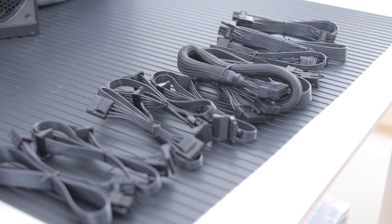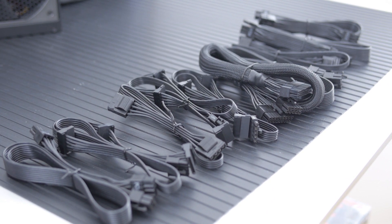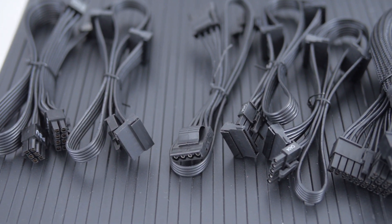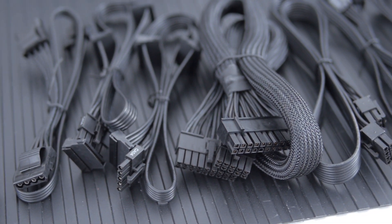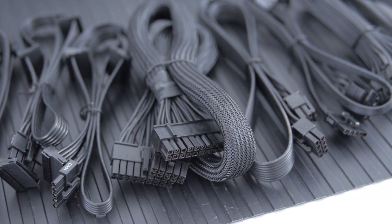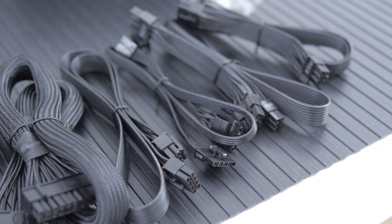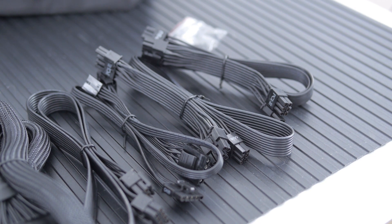Let's look at all these cables. You get a 20+4 pin connector, two 4+4 pin connectors — that's the 8-pin motherboard power connector. You get six 6+2 pin PCI Express power connectors, nine SATA power connectors, four 4-pin peripheral connectors like Molex, and one 4-pin floppy. So you've got a lot of options there.